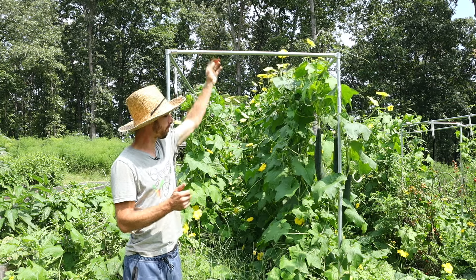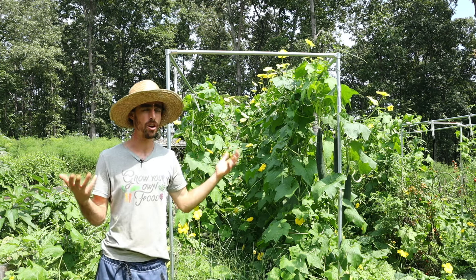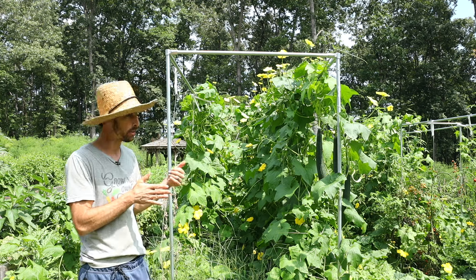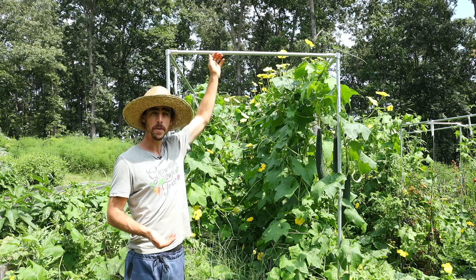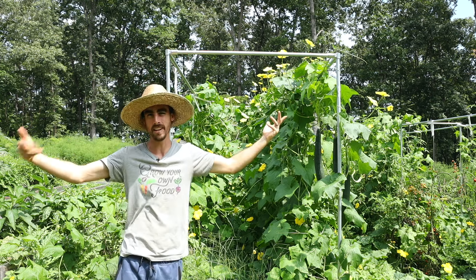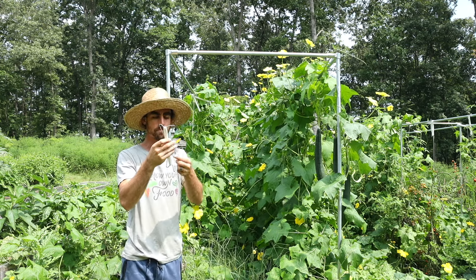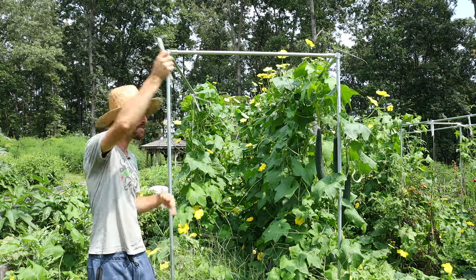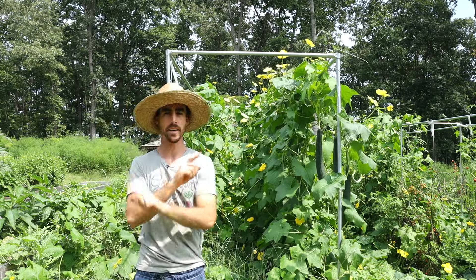Lower and lean is a greenhouse technique I've adapted for outside. Anywhere with a long growing season of six months or more, it's worth setting up if you plant early in the season. When your cucumbers, tomatoes, or loofah gets to the top, there's nowhere else to go — it falls down and the plant never grows as well. We use tomahooks to unwind the plant, shift it down, and continue until it becomes a big carousel.